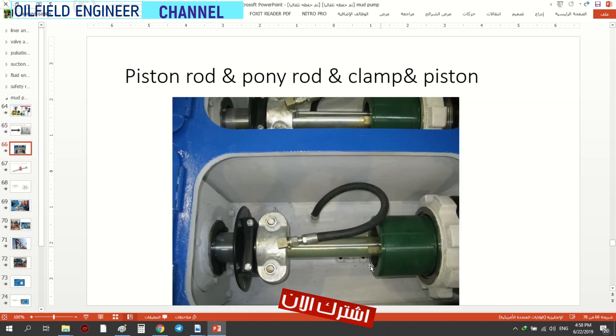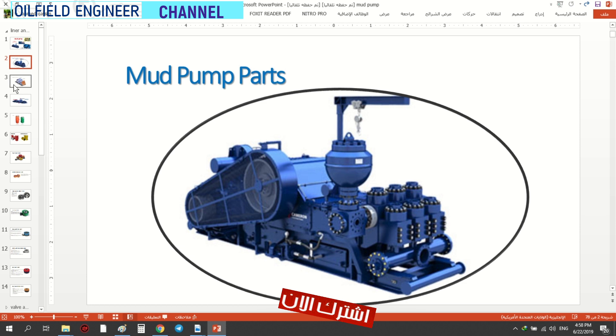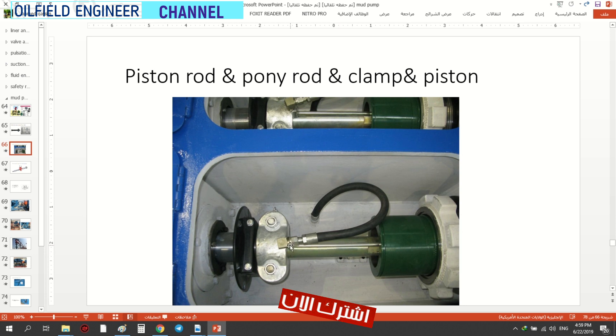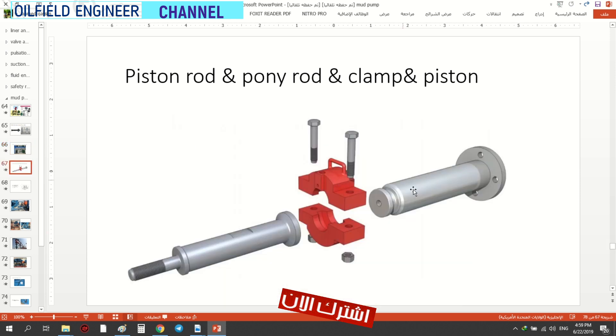If you see it, this is the piston, the piston rod, the piston that is inside the liner. We have this clamp, this is the pony rod, which is the power end. This is the power end, this is the fluid end. This is the piston road, this is the pony road — here the clamp connects to the pony road.